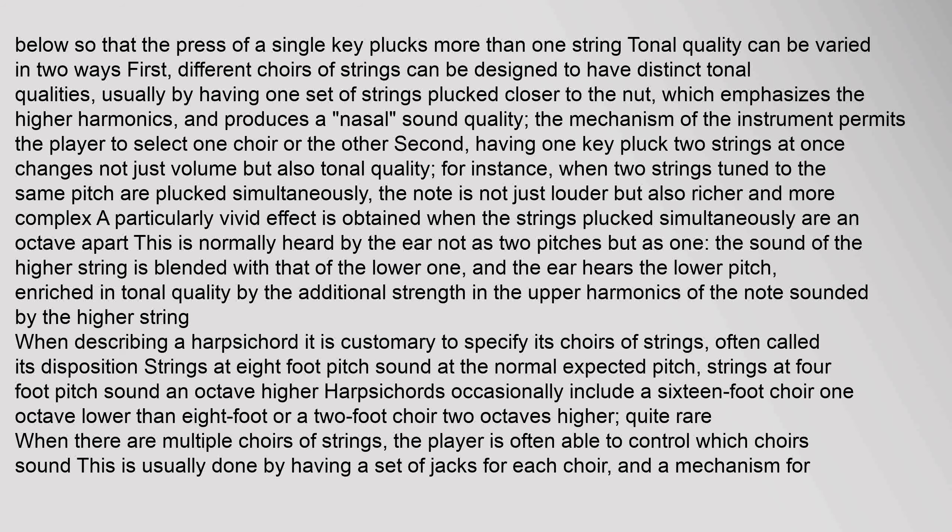Tonal quality can be varied in two ways. First, different choirs of strings can be designed to have distinct tonal qualities, usually by having one set of strings plucked closer to the nut, which emphasizes higher harmonics and produces a nasal sound quality. Second, having one key pluck two strings at once changes not just volume but also tonal quality. When two strings tuned to the same pitch are plucked simultaneously, the note is not just louder but richer and more complex. A particularly vivid effect is obtained when the strings plucked simultaneously are an octave apart — heard by the ear not as two pitches but as one enriched tone.